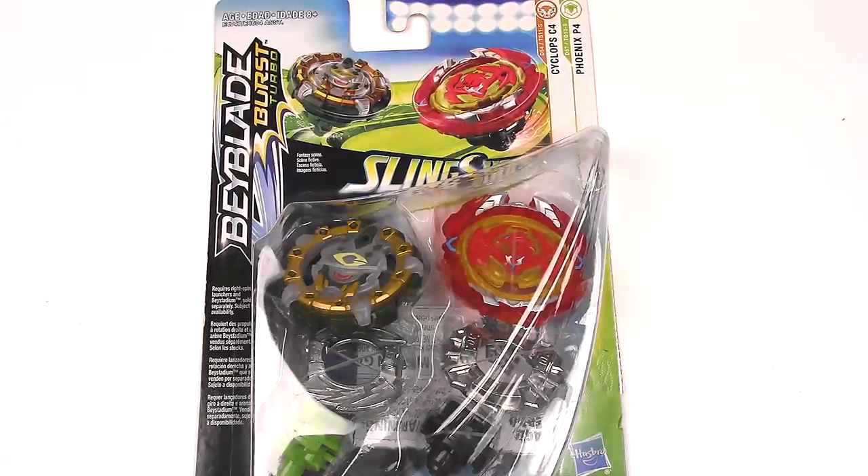Hey everyone, it's Jojo and I'm bringing you another Beyblade Burst Turbo video review. Today I have a Sling Shock dual pack. On the left we have Cyclops C4 and on the right is the most anticipated Beyblade of Beyblade Burst Turbo, Phoenix P4.